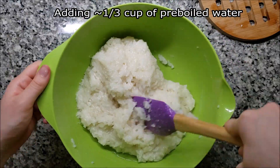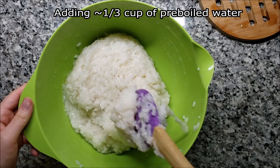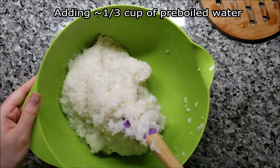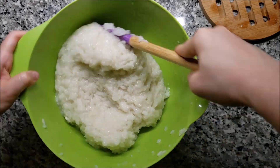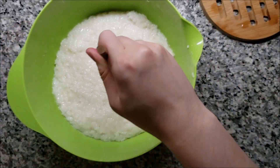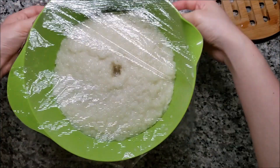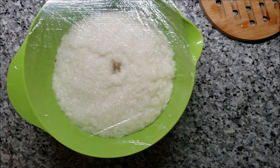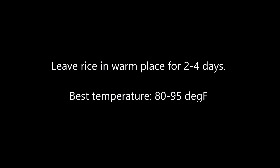If you feel your rice is a bit dry, you can add a little bit of pre-boiled water. Once you're done mixing, you can try making a finger-sized hole in the middle — you'll use this to see if water is forming during the fermentation process. However, in my experience, the hole later disappears as the rice collapses in on itself, but that's okay, it's not necessary. Cover the rice so that no sunlight will hit it, and leave it in a warm place for about 2 to 4 days while it ferments. The best temperature is about 80 to 95 degrees.